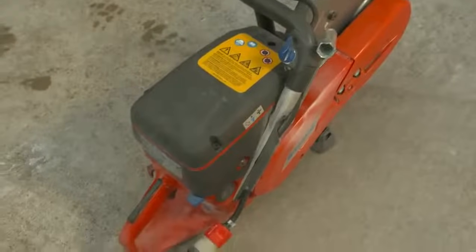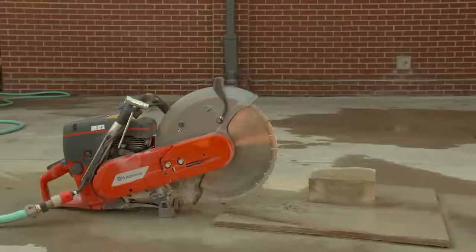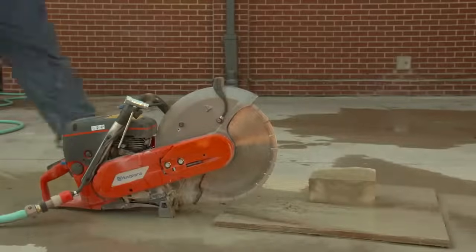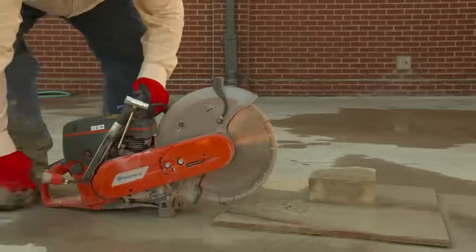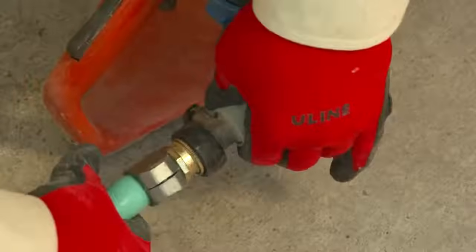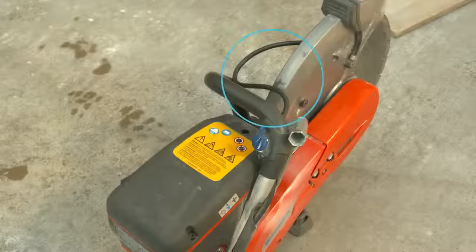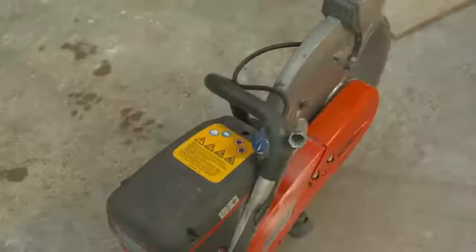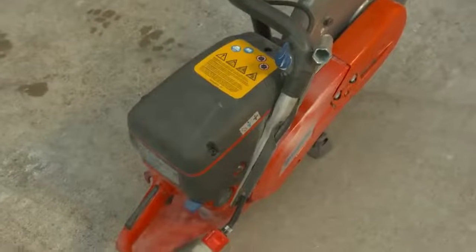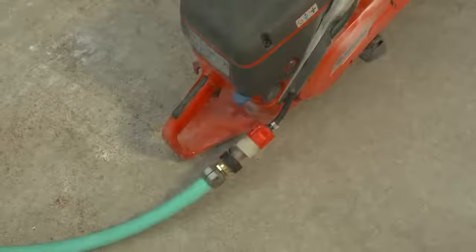An integrated water delivery system is one that was supplied by the equipment manufacturer and developed to be used with the specific make and model of the tool. An integrated water delivery system for a handheld power saw typically consists of a water source, connectors, hose, and nozzle. The water source can be a pressurized tank or a hose connected to a faucet. Some handheld power saws have an integrated water pump.